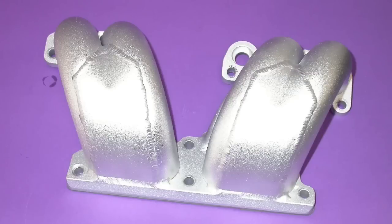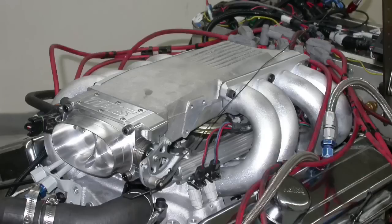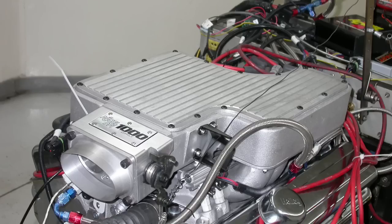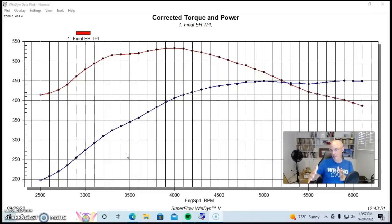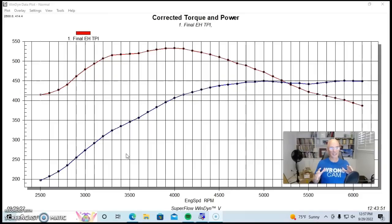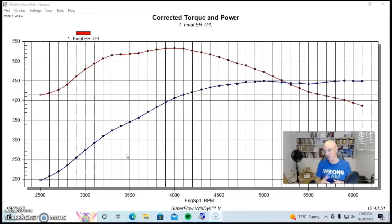Today we're taking a look at one of my favorite subjects: intake runner length — and not on an LS. We're going to do it on an OG TPI small block. What happens when we run long runners? What happens when we run short runners? What happens when we run something in between? Let's find out. To illustrate the effect of intake manifolds on your power curve — more specifically the change in runner length — I'm going to show you a test I did way back when on TPI small block Chevy applications. You remember the old L98 stuff, LB9, the 5-liter and the 350 stuff.